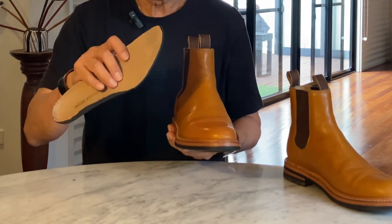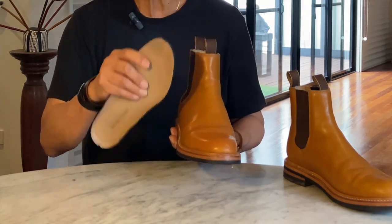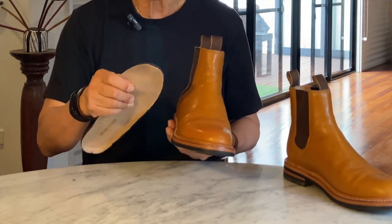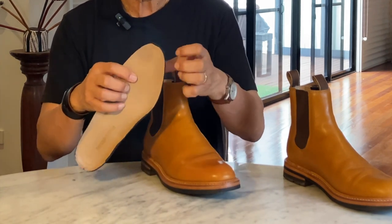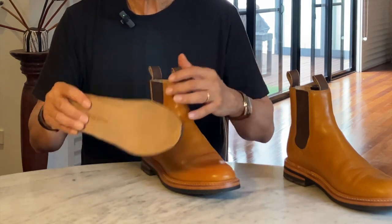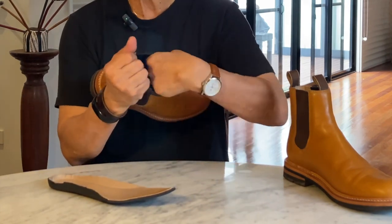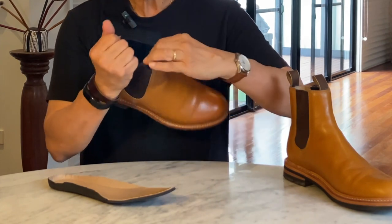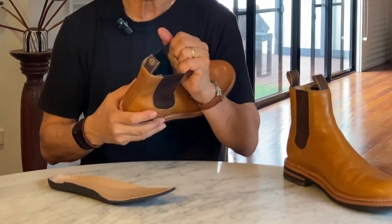Frankly, it's nothing to shout home about. The foam, while comfortably squishy I guess, actually feels like styrofoam rather than proper rubber or a good foam, and the leather topping it isn't the best. The boot is fully leather lined. It feels nice and soft to the touch, but it does wrinkle a lot, and in some places it's already looking worn — and these boots are less than a year old.